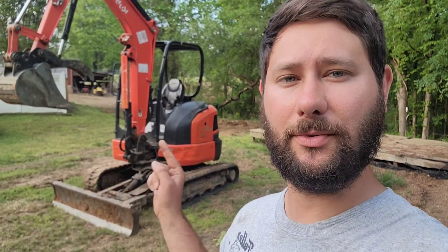How do you operate a mini excavator? Today, if you don't know how to operate a mini excavator, I'm going to show you how. I rented this from Service Rentals. Go check out Service Rentals — link in the description if you need equipment. They've got a bunch of stuff that you can rent, so go check out Service Rentals.